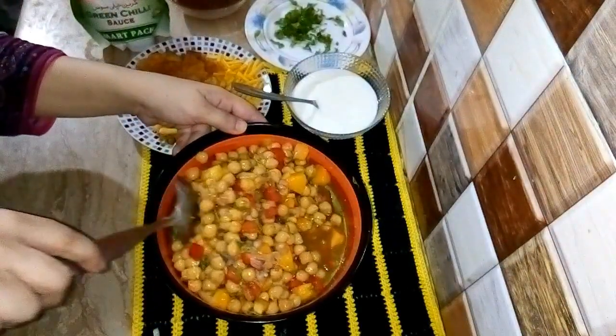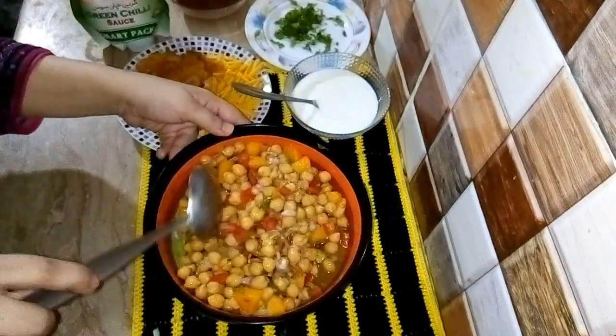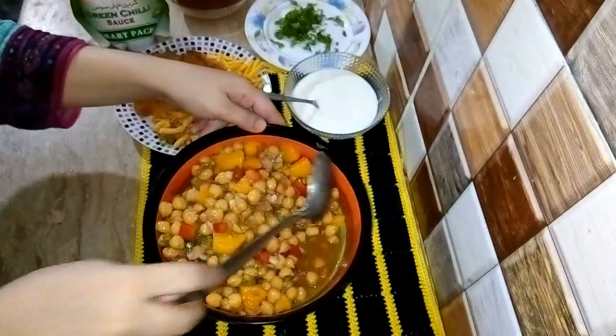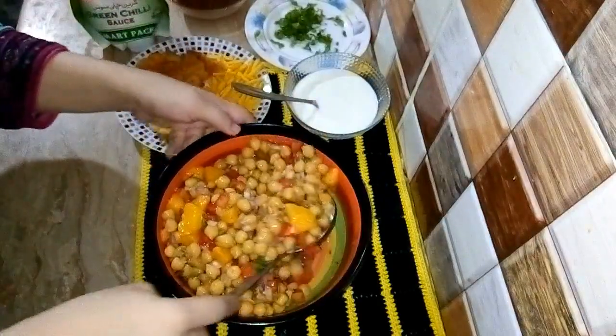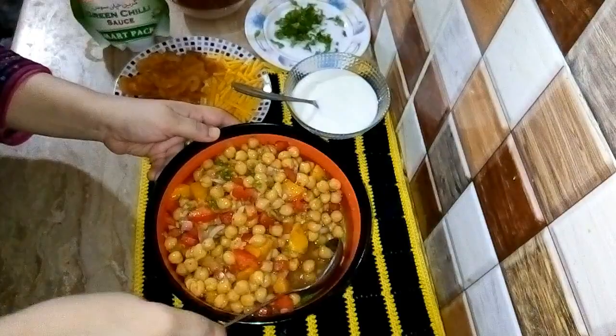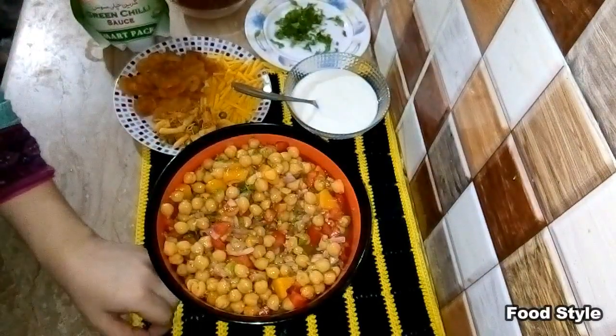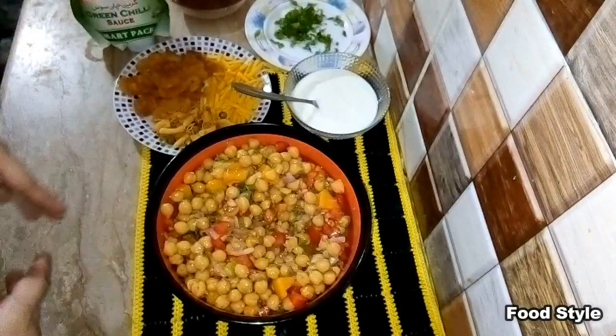When you make food, keep the beauty of the food in mind. The taste of the food is very delicious. I have mixed the food well. Now I will remove it into another bowl.